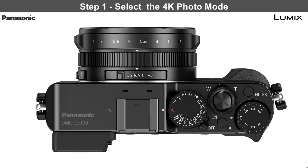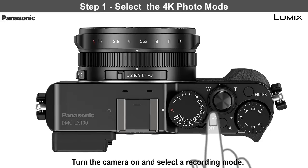The first step is to select the 4K photo mode. Turn the camera on and select your recording mode. With some setting combinations, the 4K photo option is not available. If this happens, try turning off the IA mode or select a different filter.